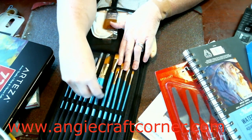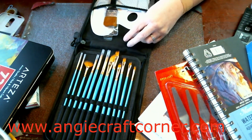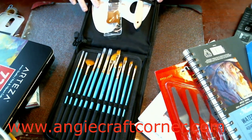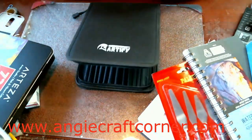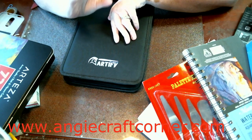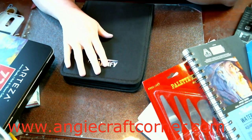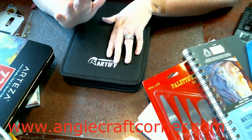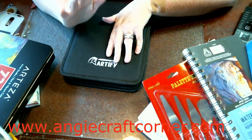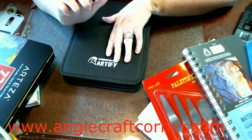It wasn't badly priced — I think it was like 15 bucks for all of it, but don't quote me on that. Anyway, that's that haul, and I hope y'all have a blessed day. I am getting back — my health is starting to hopefully feel better where I can do more videos and be with y'all more. Y'all have a blessed day and we'll catch you another day.